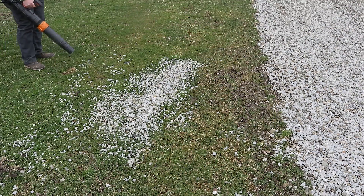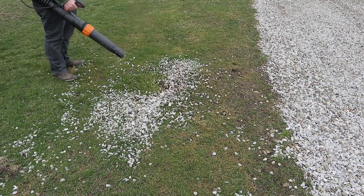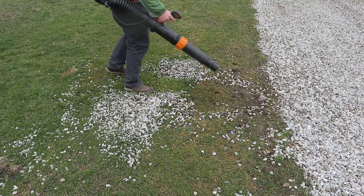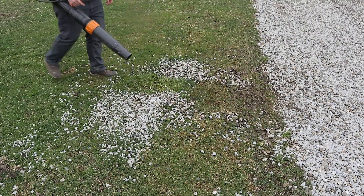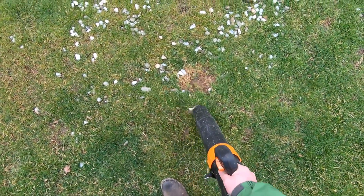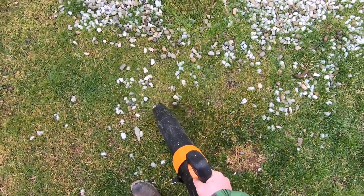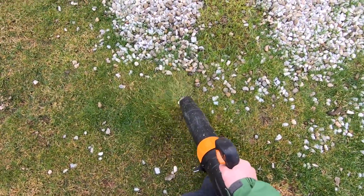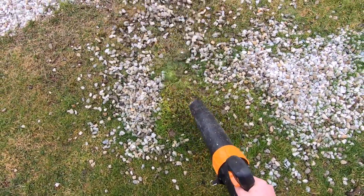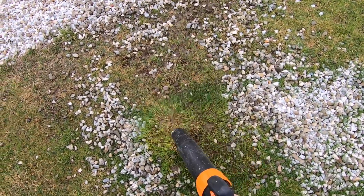This is a Stihl BR 800C Magnum leaf blower that my parents bought to blow leaves out of their garden beds. They let me borrow it to blow leaves out from behind my garage — that's another video — but in this video I was trying to figure out if the leaf blower would work on rocks that get plowed into the grass when the snowplow comes and does our business parking lot.